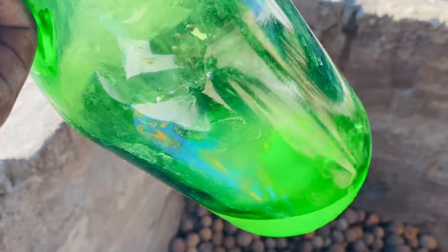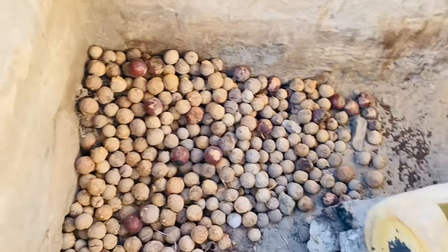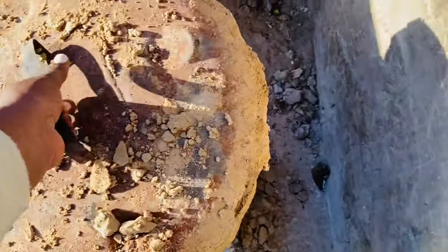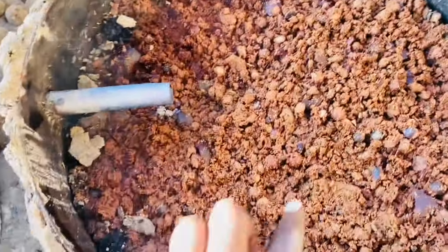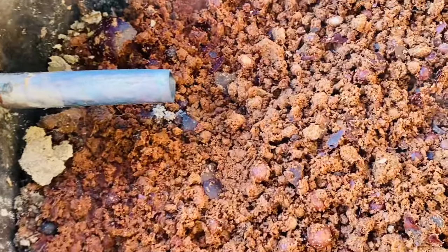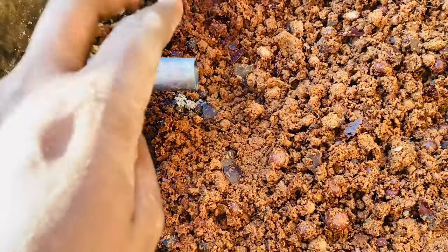So yep, the process is done. This is how the pot looks after — it's basically just the same. It's hot. Make sure that when you're putting it in, the bamboo must not be at the same level with the okanjebo.